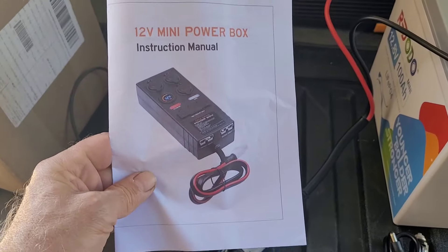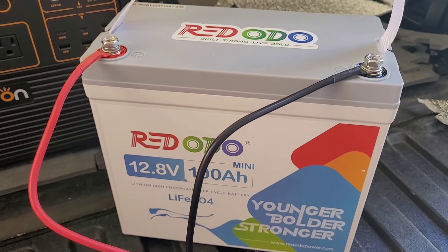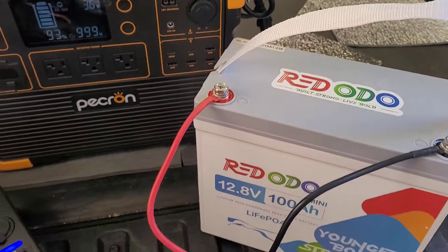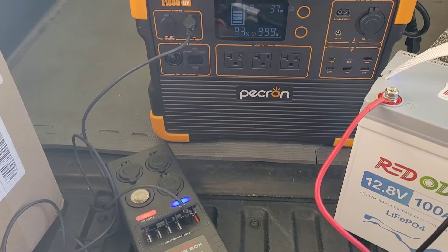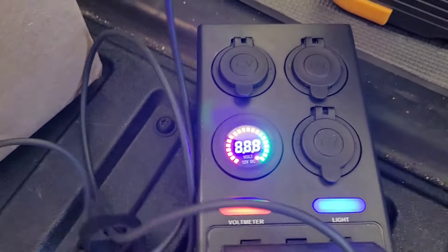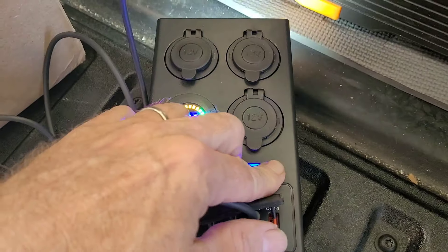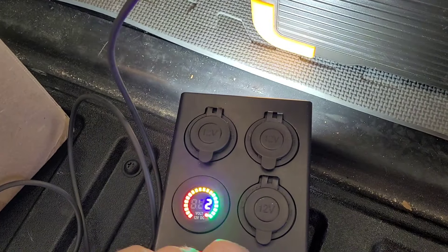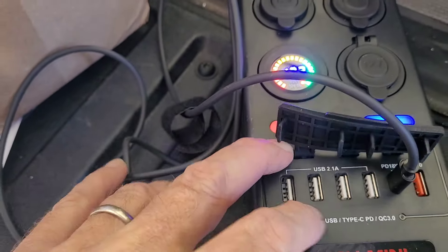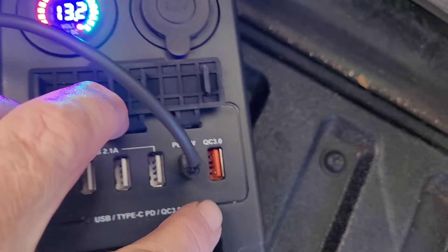I'm testing this little DC power distribution box. What I've got here is a 100 amp Renodo 12-volt battery that's fully charged at 13.4 volts — I used a NOCO charger for that. Plugged in, you can see it's got three cigarette lighters, a voltmeter reading 13.2 volts right now, a light that turns to three different settings, and down here two 2.1 amp USB-A ports and a USB-C.